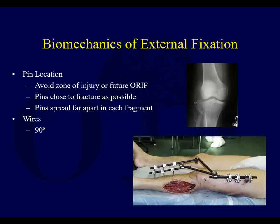Let's say you have a tibial plateau fracture and you're putting a spanning ex-fix on. You probably don't want to put a pin right there, because your plate is probably going to come down something like this and further down.